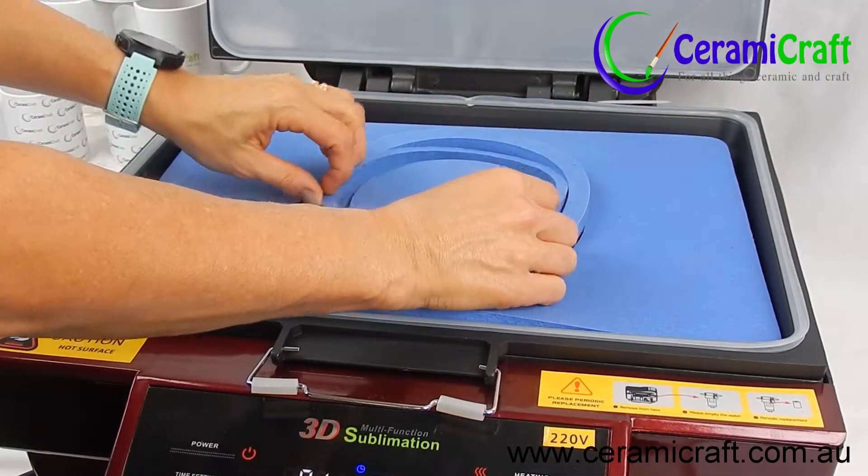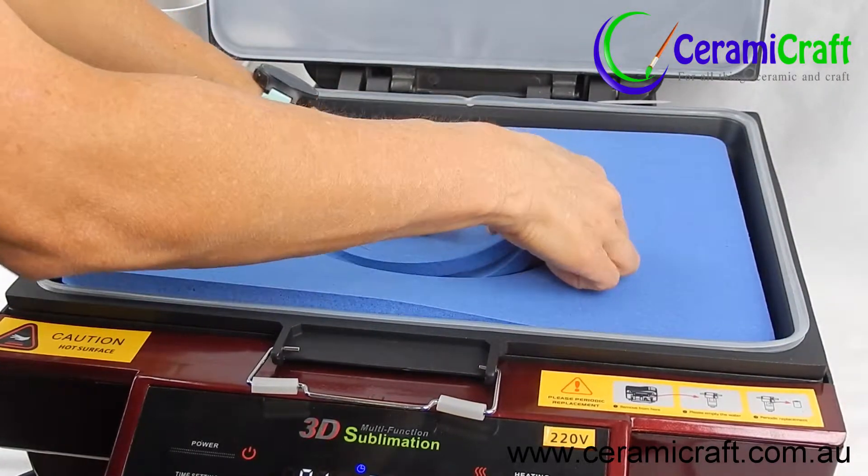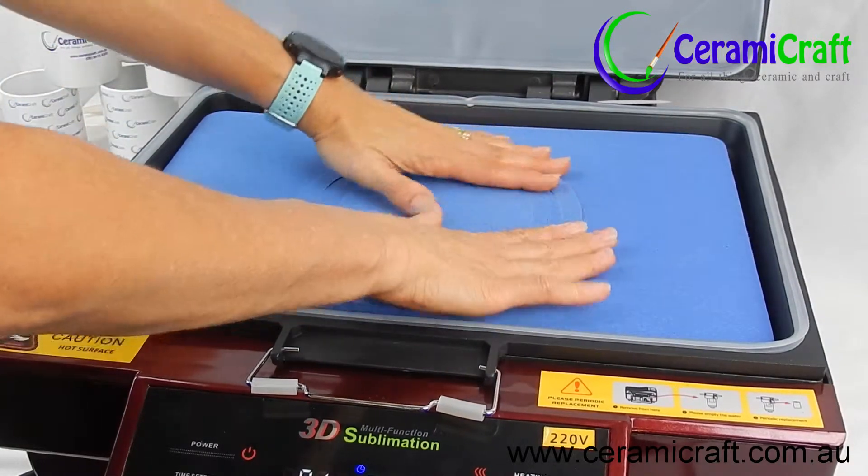There is no need to have individual moulds for different plate sizes. This rubbery style mould with removable rings suits plates from 6 to 10 inches.